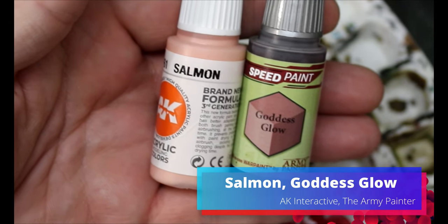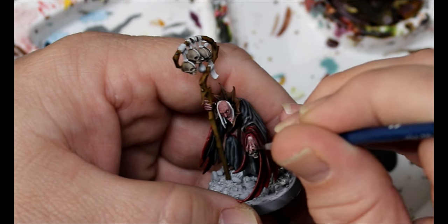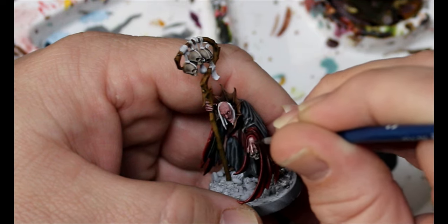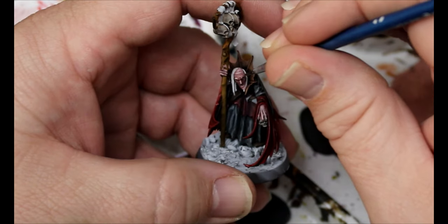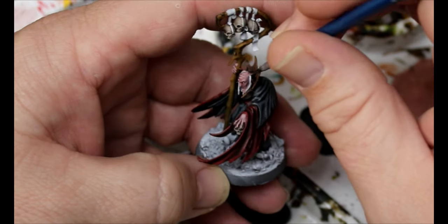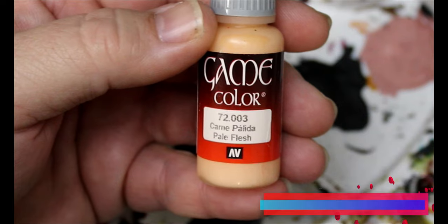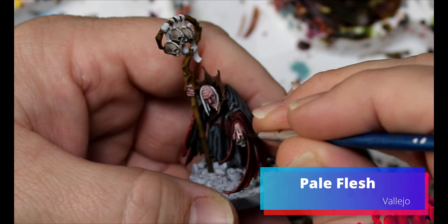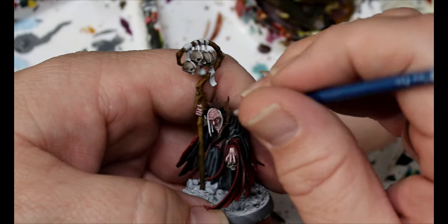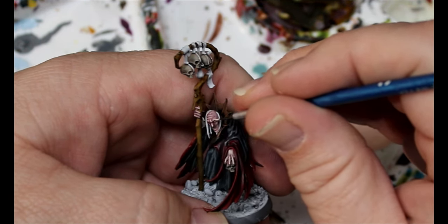Next we're going to take some Goddess Glow and add in some Salmon — we're doing the same thing we've just been doing, but now with the skin. The Speed Paints thin out the opaque colors that we're using, so we don't have to add too much water, and it actually makes them blend into the colors below a little bit better. Then we take some Pale Flesh and add that into our mix, and now we're really cooking up a highlight — same process, slowly bringing up each layer.